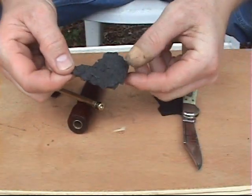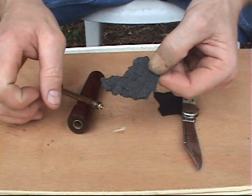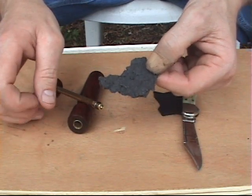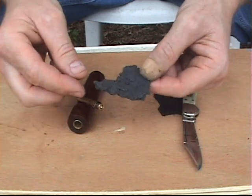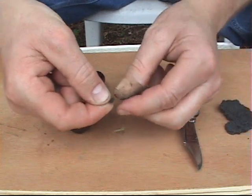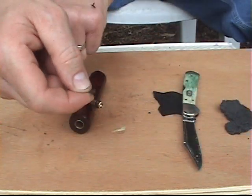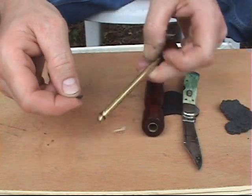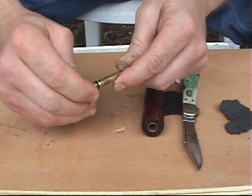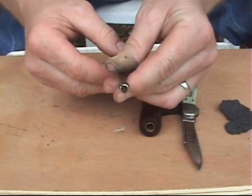This is called Eureka Black Bear Igniting Material. I do not know what this material is, but it works really well for a fire piston. I'm going to tear just a little piece off — probably smaller even than a pea — and I'm going to place this into the notch of the piston, like so.